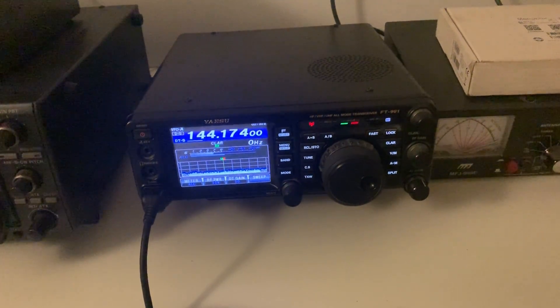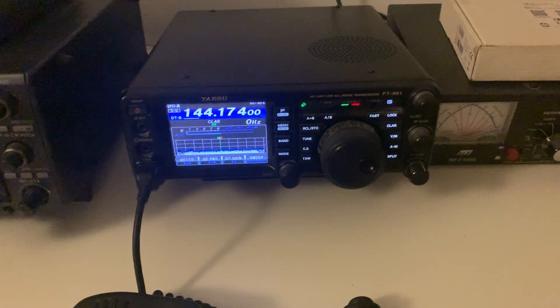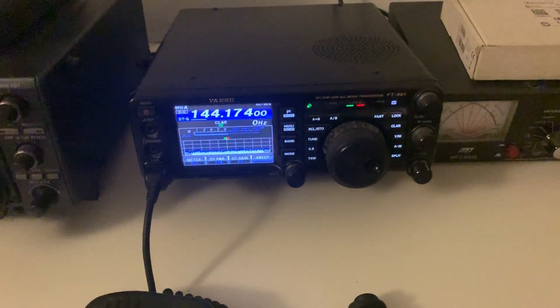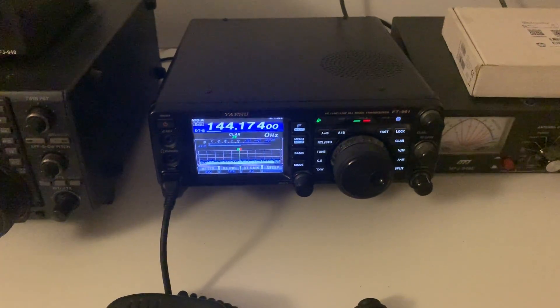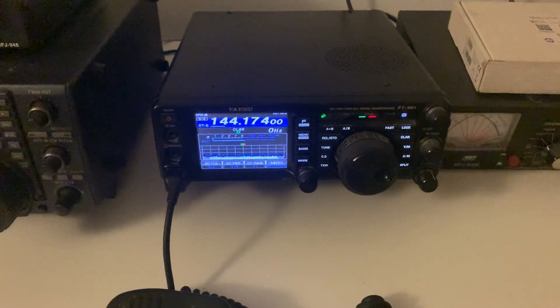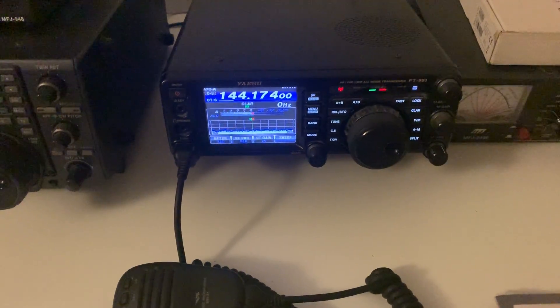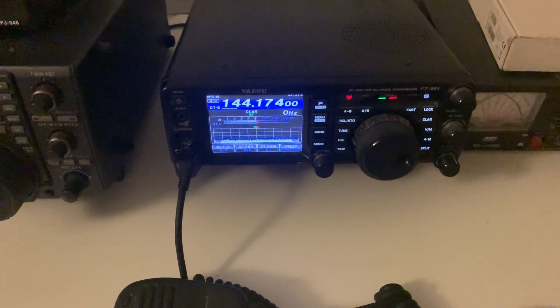Hi there. As probably a lot of you know, I've been working FT8 for a couple of years now since I got my foundation license. Seemed like a good idea at the time because with a limit of 10 watts TX power, it can be a bit difficult on HF when the bands are crowded. You don't get anywhere in a pileup. You can call QRP, but it's generally a bit of a pain a lot of the time.